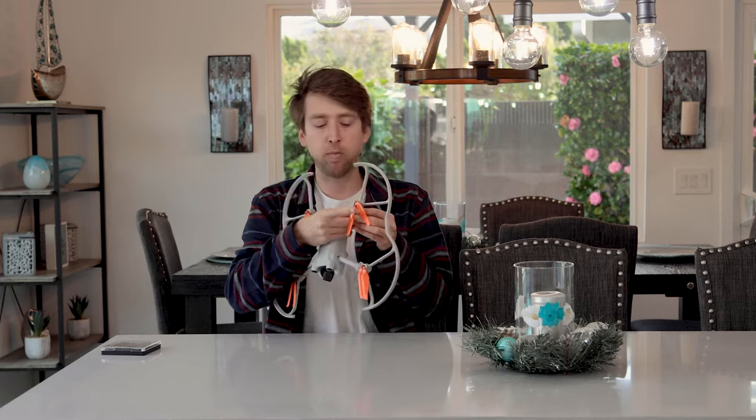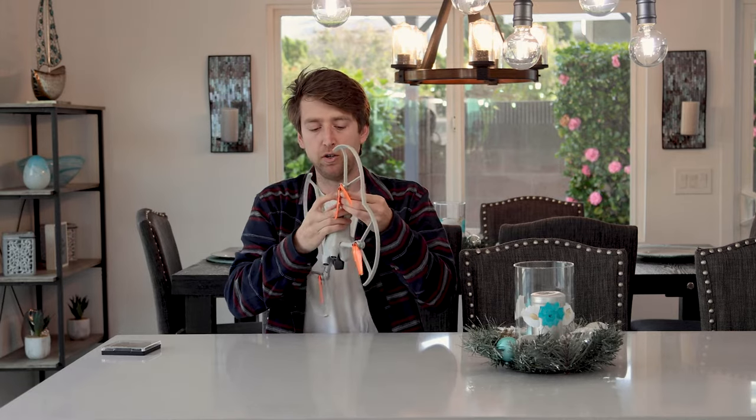Props aren't that expensive, but crashing into walls are. Usually when I'm flying inside, I'm doing it to film properties and do real estate photography. So you definitely don't want to have to get someone to patch up the house just because you didn't put on prop guards or you crashed your drone into it. Definitely, prop guards are a must.